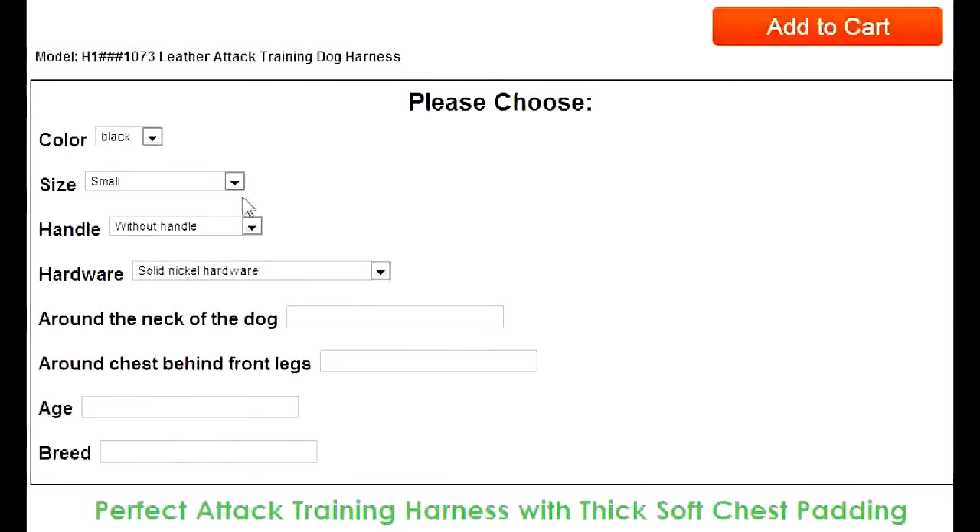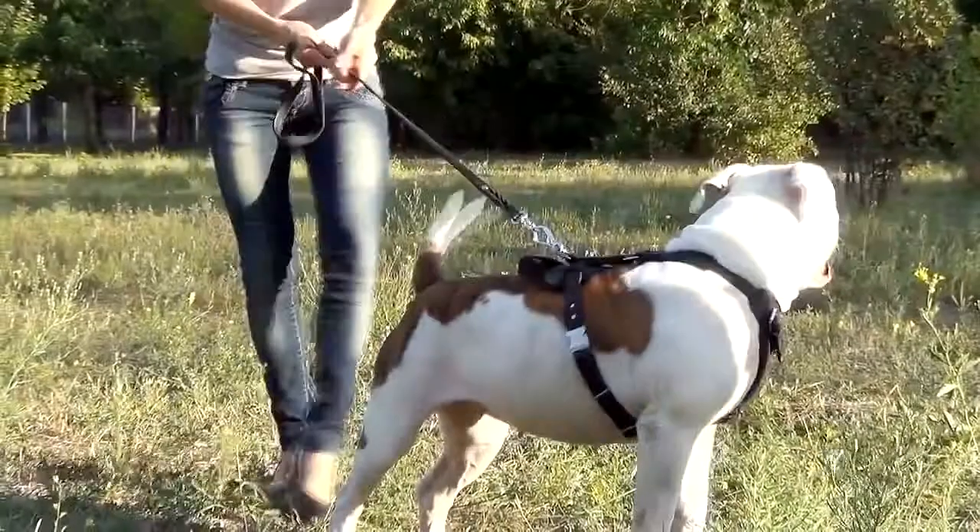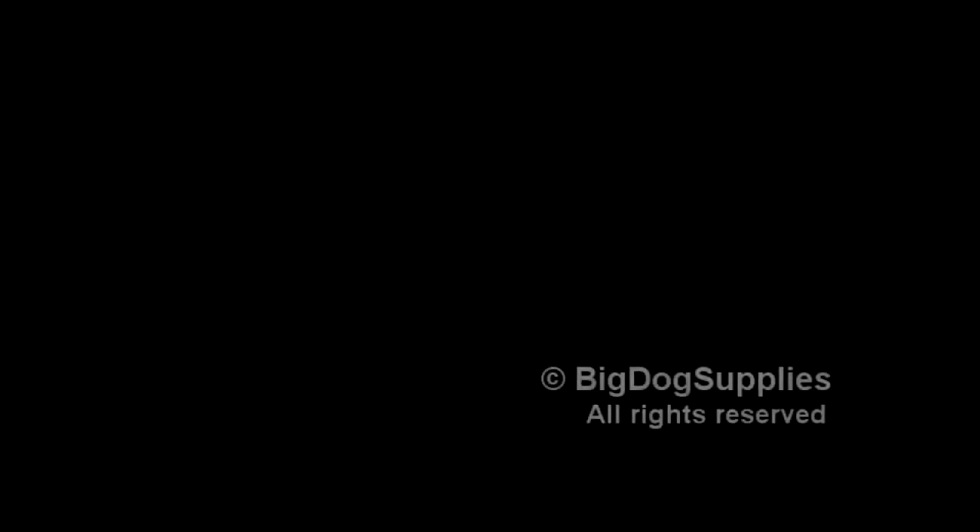The last step of your measuring process is to insert the information received into the corresponding fields of your order page. A bit of waiting and your dog will enjoy his new multifunctional durable harness. Thanks for watching!